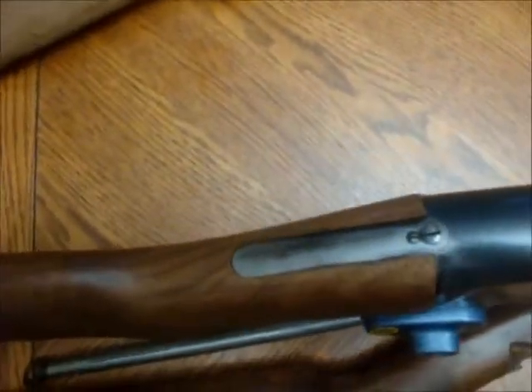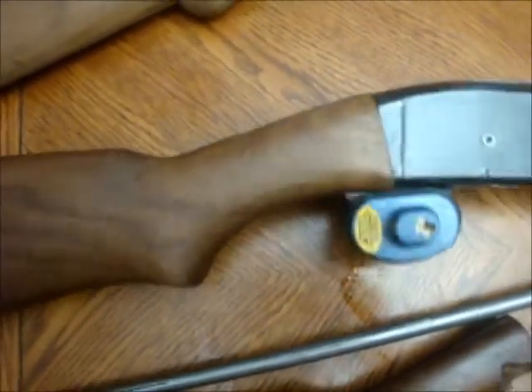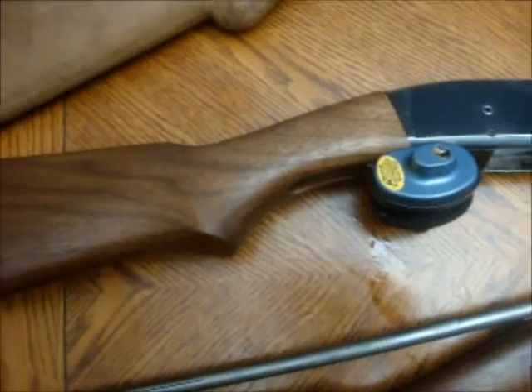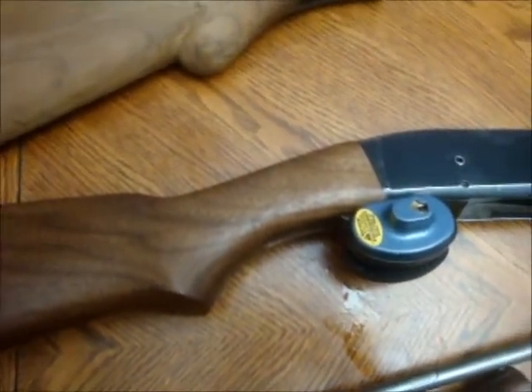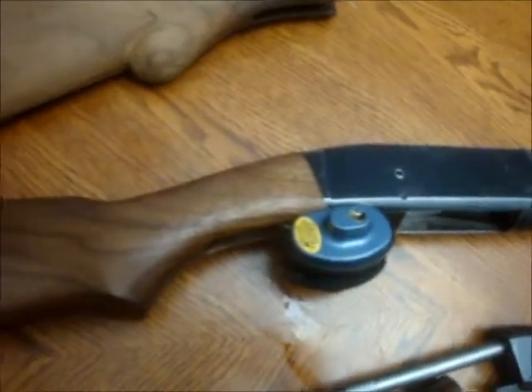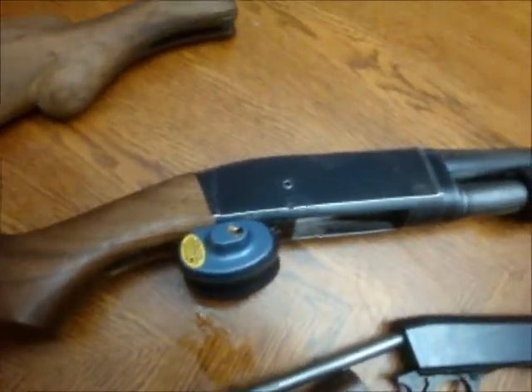It took a while to get it fitted because of how the bolt slides back into it — it was catching on stuff. It still needs fitting on the outside, as you can see there, but that shouldn't take as long since it's just straight sanding. It also shoots really well — I tried it this weekend and it cycles really well too, so I didn't get a bad one.